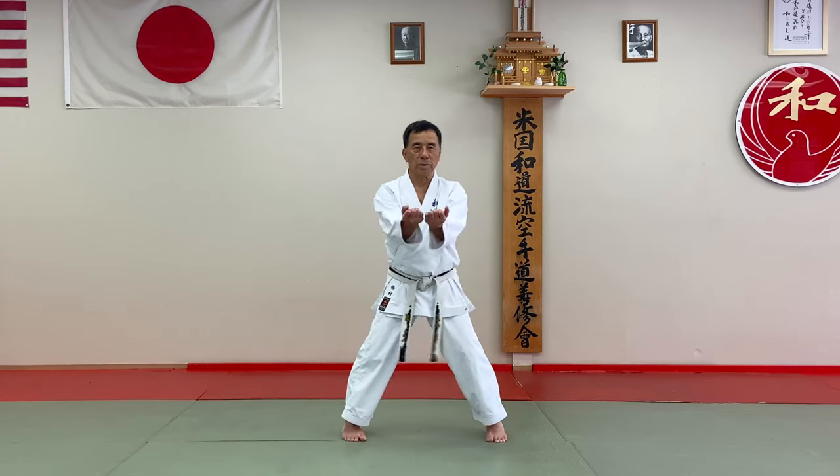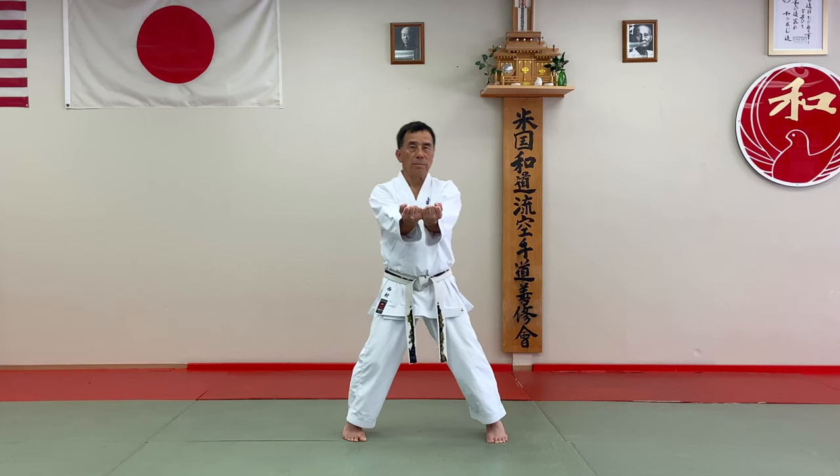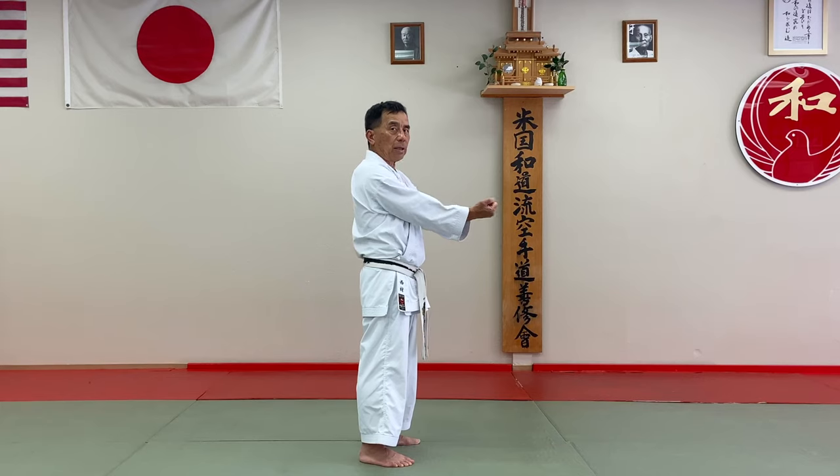First of all, off your feet, keep your hands here. Make sure your hands should be a little swollen, not bent.